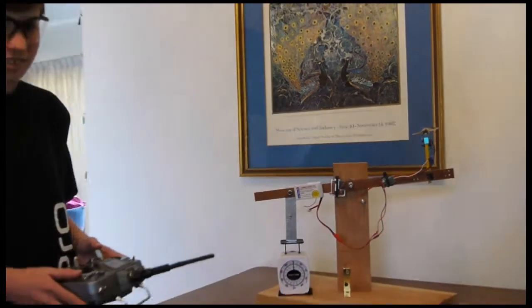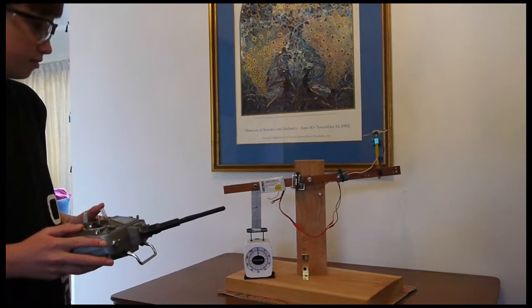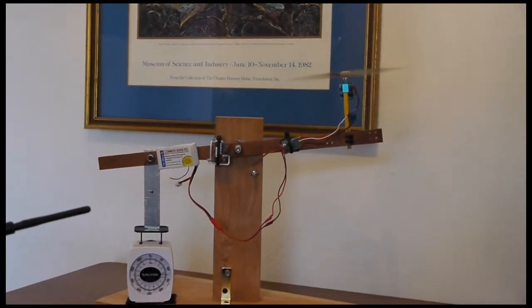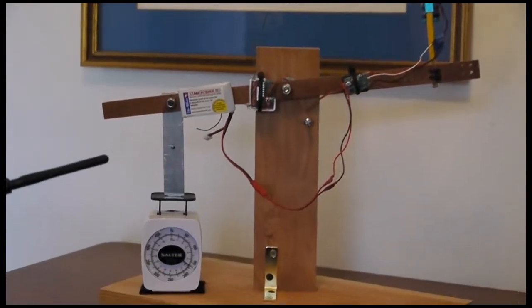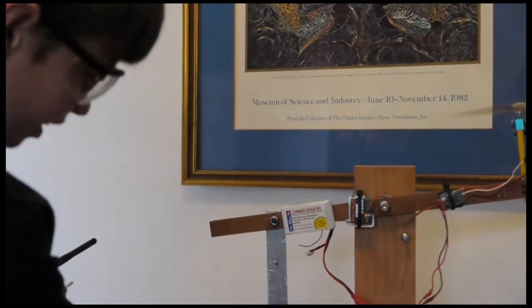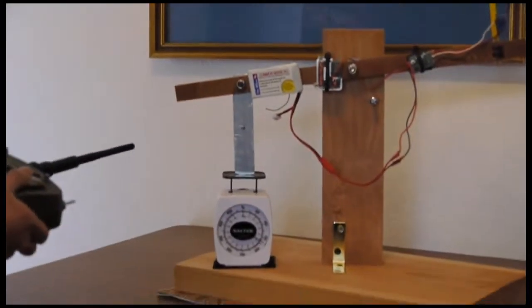And here's a test. As you can see, this propeller is about 160 grams.